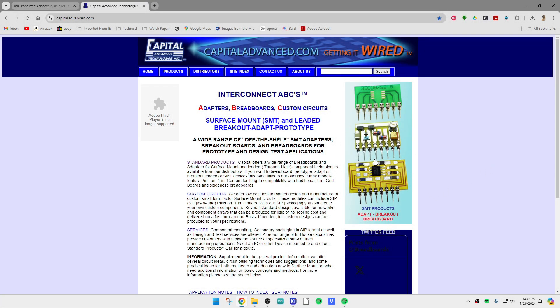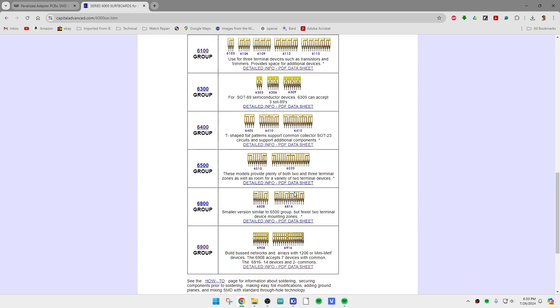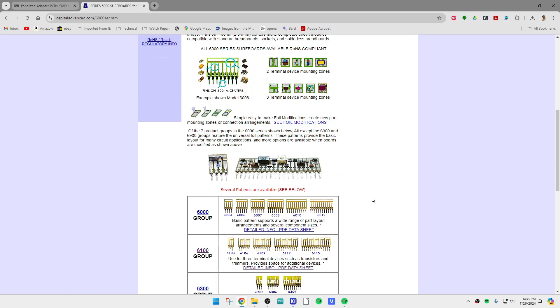I've used boards from this company before — these little proto boards for SMD work and prototyping. There are little SIP connectors on the end and I like these things. They have different versions, different families, all kinds of different ones. Those are pretty cool, I recommend them, but I sort of wanted to be able to build them myself, so I thought about it quite a bit and ran across another website.